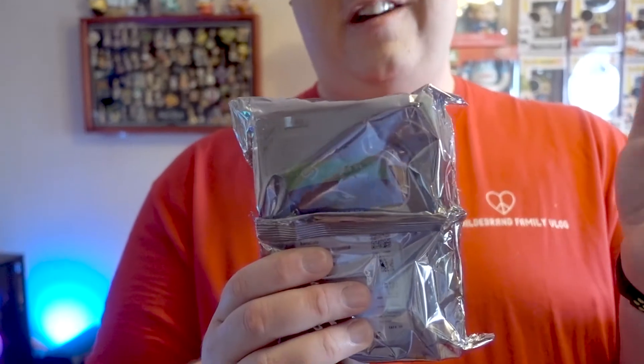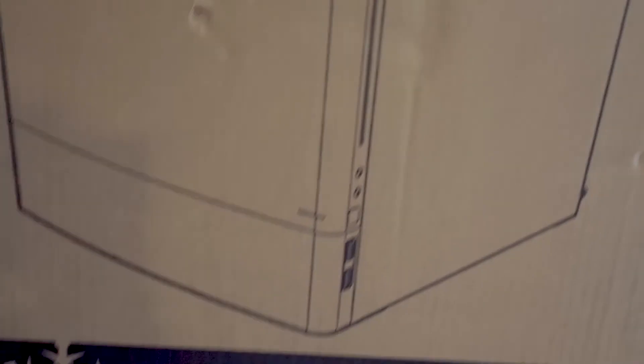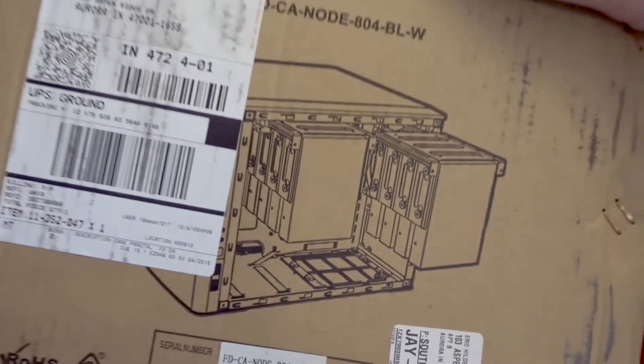Of course you'll need some hard drives. These are the 3.5-inch 2-terabyte drives — I got four of them, so we should have about 6 usable terabytes. And then finally, to put all that in, we have the Fractal Node 804. What I really like about this is it's got all these drive bays on the side, so we can have up to eight 3.5-inch drives in here.